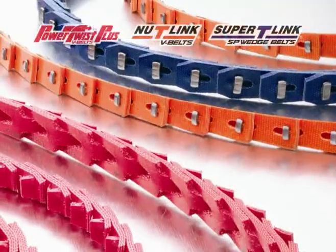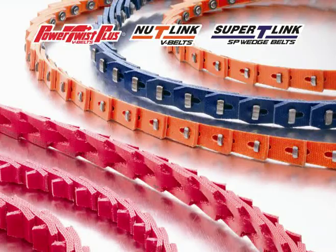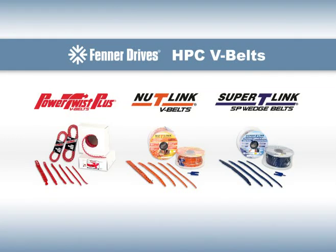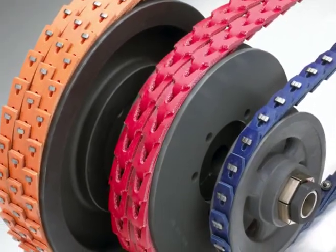But now, we'd like to focus on one of our most popular products: High Performance Composite V-Belts. The family of HPC V-Belts includes Power Twist Plus V-Belts, New T-Link V-Belts, and Super T-Link SP Wedge Belts. These belts are a simple concept that delivers outstanding results.